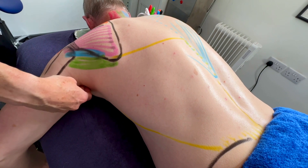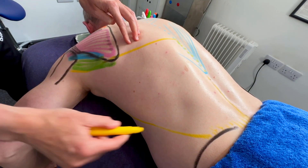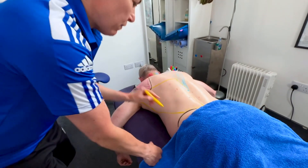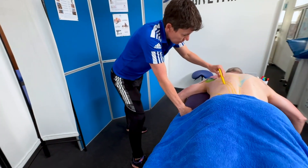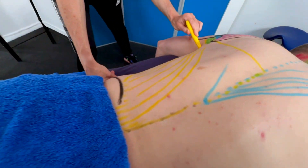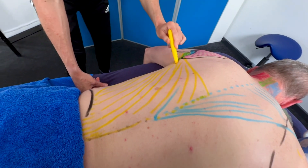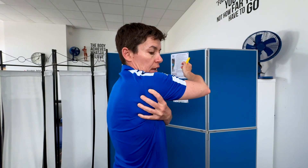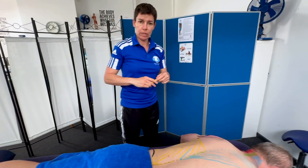What else attaches underneath the humerus? The teres major — the green muscle from earlier. The big fold at the back of the armpit is the lats. What can't be shown is where it attaches at the front. Latissimus means 'wide,' dorsi means 'back.'